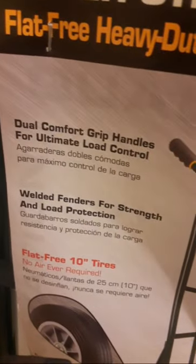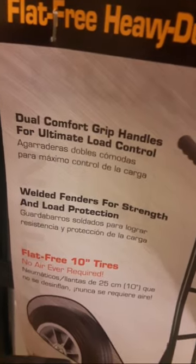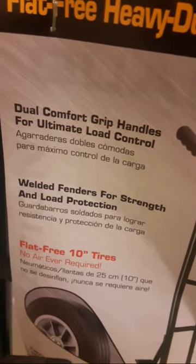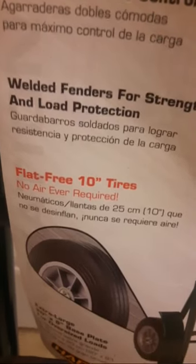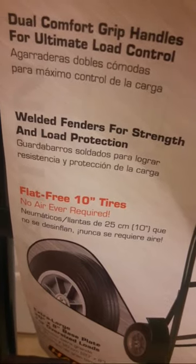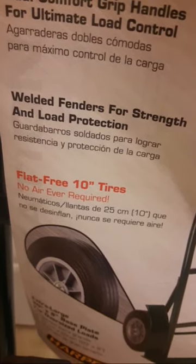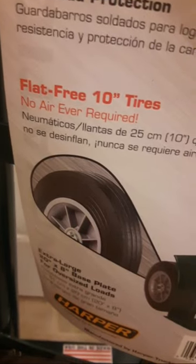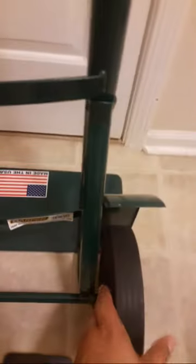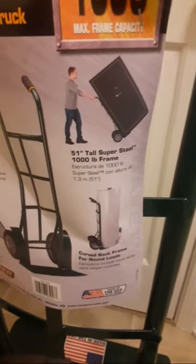It is advertised as dual comfort grip handles for ultimate load control — I would say that advertising is true. I used these and had a lot of comfort on the grip handles. It is also advertised as welded fenders for strength and load protection — I can definitely feel that these hand trucks are extremely durable and high quality, and when carrying huge loads I have the protection I need. Flat-free 10-inch tires, no air ever required — that's a huge selling point. These tires are extremely durable and you won't have to worry about any flat tires.